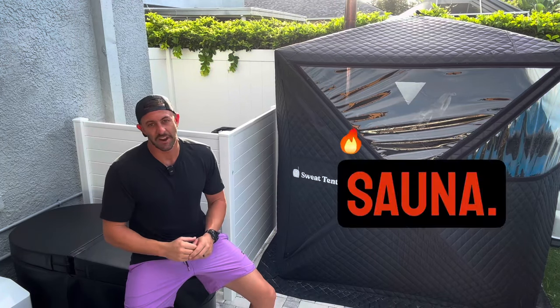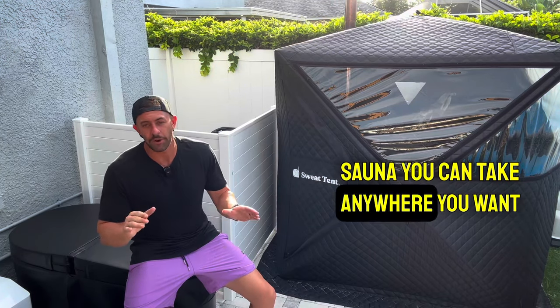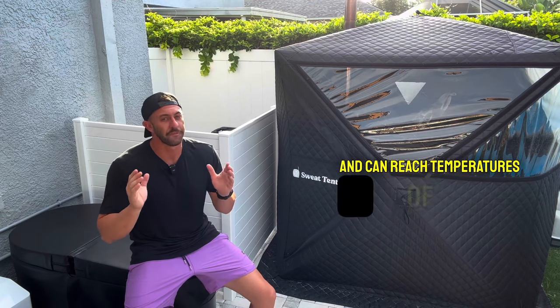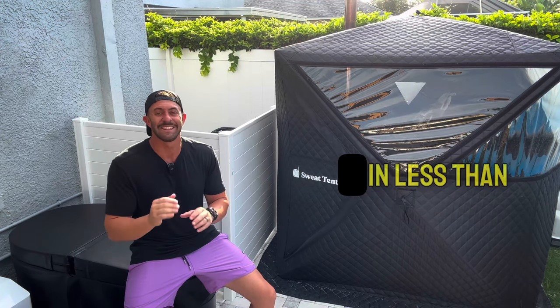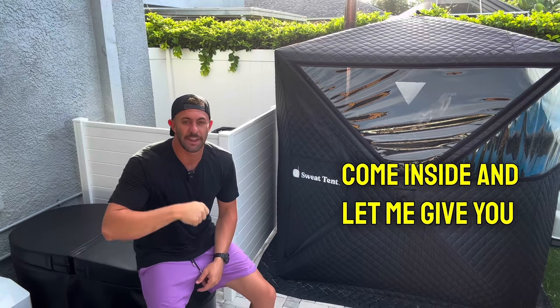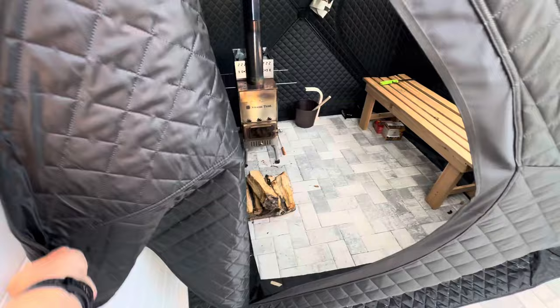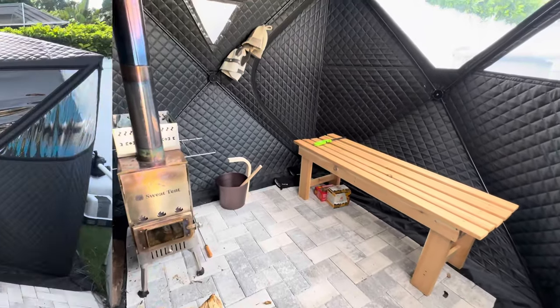This right here is the Sweat Tent Sauna. It's a portable sauna you can take anywhere you want, off the grid. It requires zero electricity and can reach temperatures of 230 plus degrees in less than 30 minutes. Come inside and let me give you a quick tour. If you stick around to the end of the video, I'm going to show you just how easy the setup and teardown is.